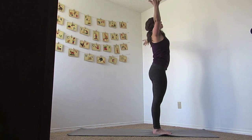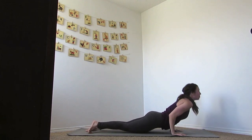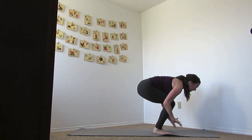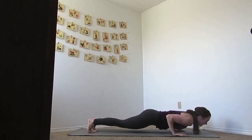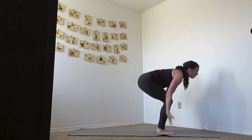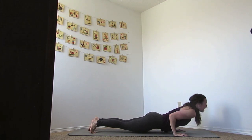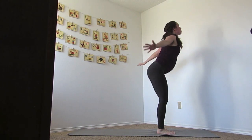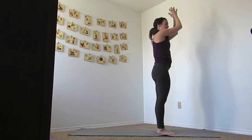We're going to inhale the hands up, up dog, exhale downward facing dog, bend your knees, jump it up. Inhale, reverse swan dive up, exhale dive that down, jump it back, lower down. Inhale up dog, exhale down dog, bend your knees, jump it up, inhale reverse swan dive. One more time — exhale down, jump or step that back, lower down. Inhale up dog, exhale down dog, bend your knees, jump or step up, reverse swan dive, breath in, exhale open up. Inhale the hands up and find the heart.